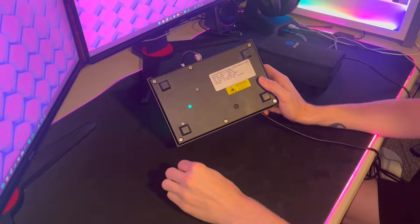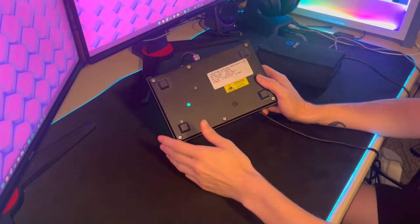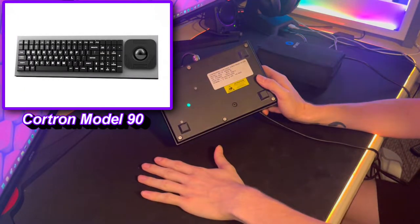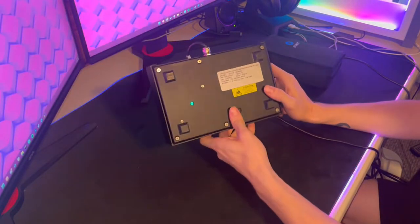99% of Quartron's customer base is the US military. I actually quoted them for one of their keyboards and they gave me and my friend a $2,000 MSRP for one of these. So it's not exactly all that cheap.